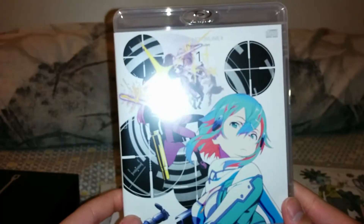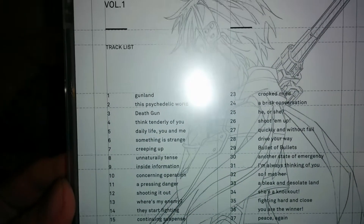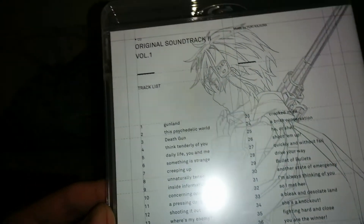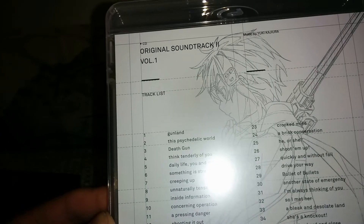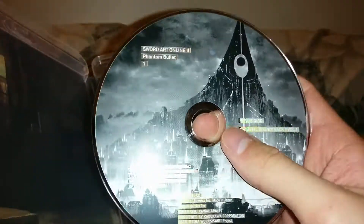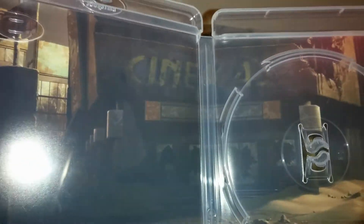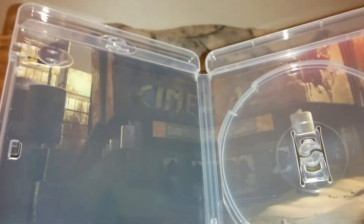And here's the soundtrack. It's using, I think, the second volume artwork. All the soundtracks and track names are listed — Sword Art Online Original Soundtrack Volume 1. Very nice artwork here of the main city in Gun Gale Online, I think that's what the game was called. And yeah, that's the back art.